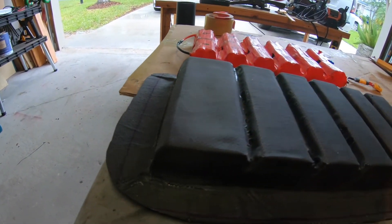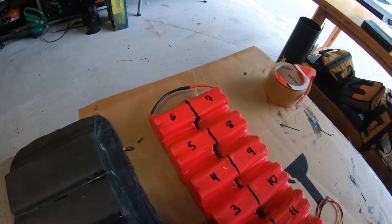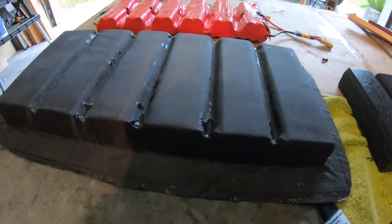I pulled the battery cover up off the mold and this is the product that came out.